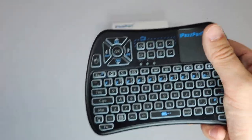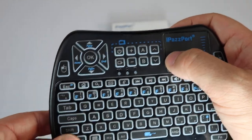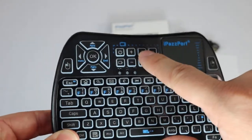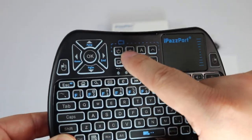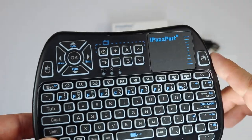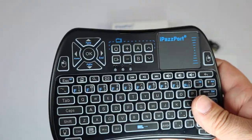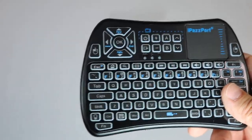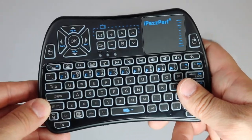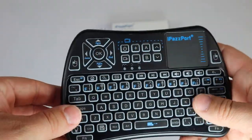The touchpad is a little smaller because they now include the ability to have eight keys up here to control your TV. This will learn from your current TV remote — power, input, volume up and down, channel, and two other optional ones, maybe like a sleep timer button, whatever you want to program them to be. Works incredibly well, highly recommended. It's kind of a simple idea — why haven't more people done this in the past and offered the ability to have your TV controls on a little mini keyboard like this?